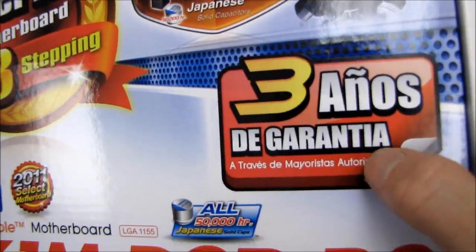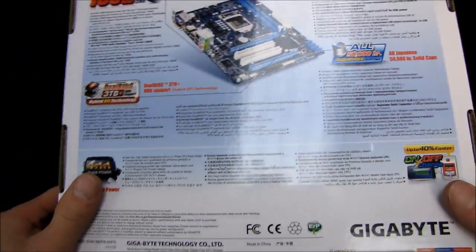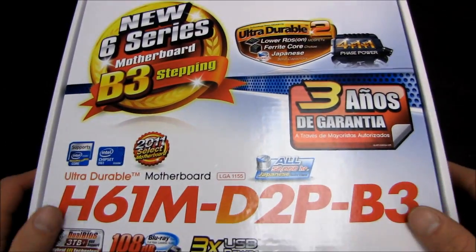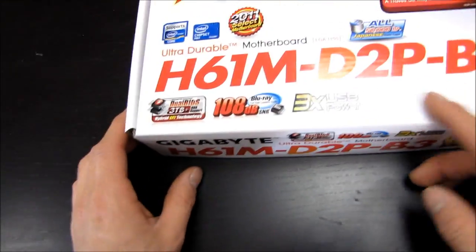The box features 'Tres Años de Garantía' — something in Spanish — which is interesting because this was pulled out of our warehouse. What they mean is a three-year warranty, and that applies to North America as well as Latin America as far as I know. Nothing different other than the language.